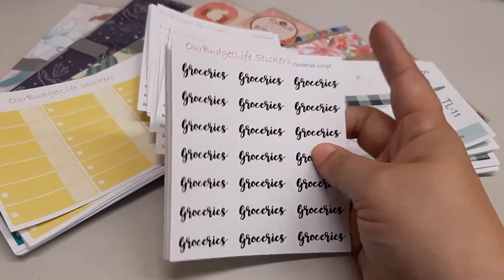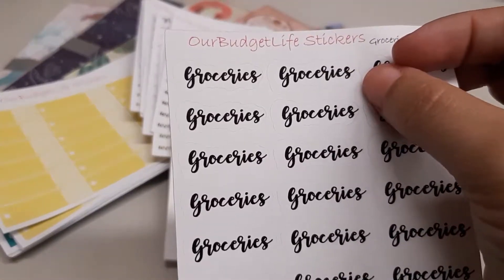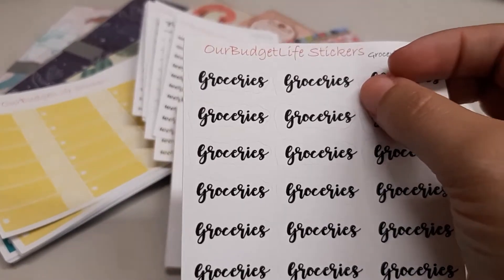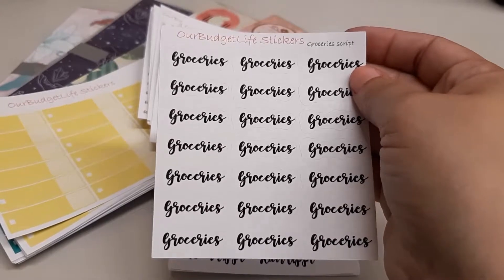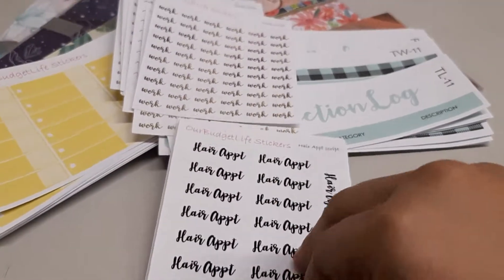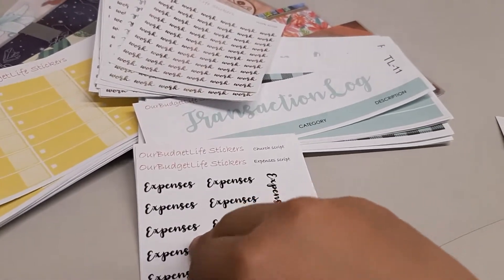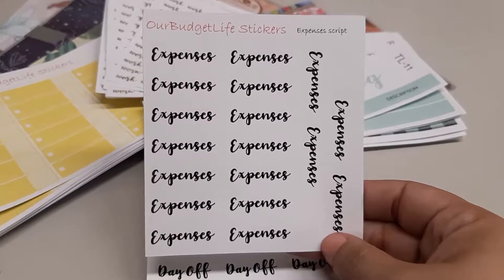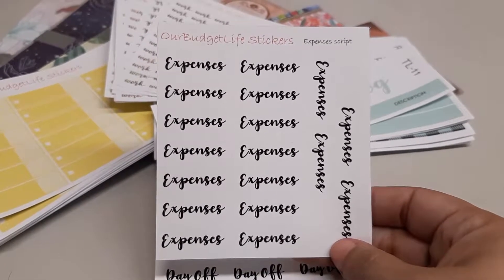I'll start with this pile — these are regular script stickers. They are neutral, so just black and white on a white background, cut with a border around the word. These were my practice ones so they're not perfectly cut, but the ones you'd receive are properly cut. I'm open to suggestions — if there's a script you'd like that isn't in my shop, I can add it, and I can even change the font for custom stickers. Just message me on my Etsy shop.